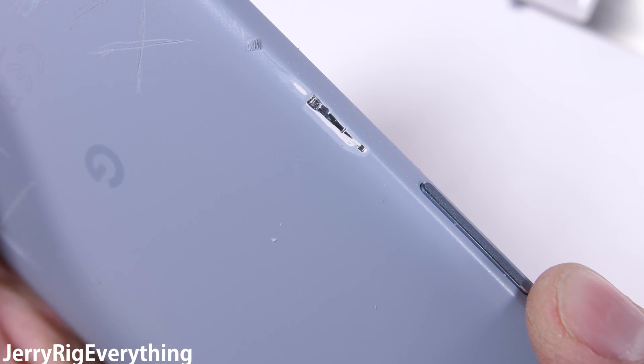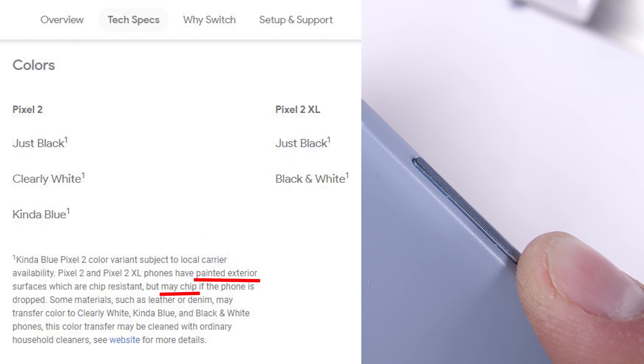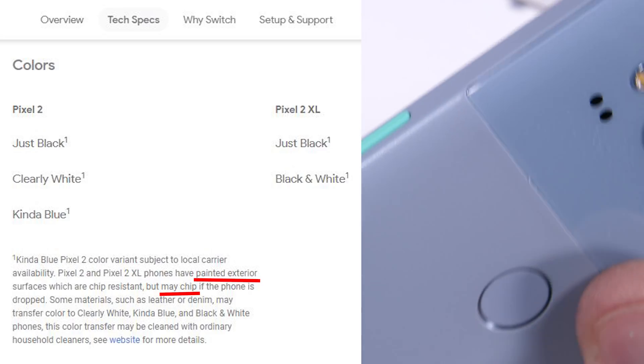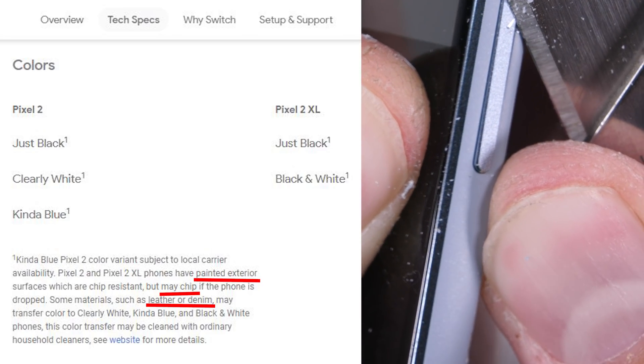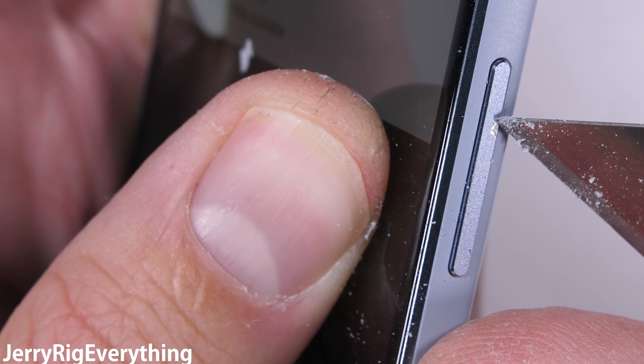They've said metal, hybrid coating, and then here deep in the tech specs on their website, they call it paint, saying that it may chip if the phone is dropped, and also that leather or denim may transfer color onto the phone body. So it'll be interesting to see if you can actually carry this phone in your pocket or not. A case or skin might be mandatory.